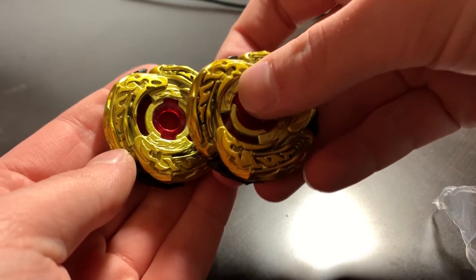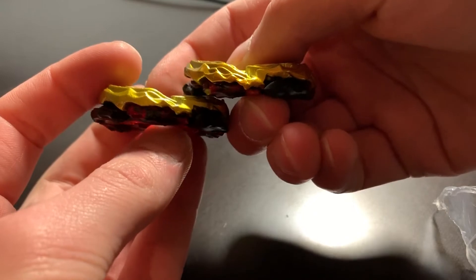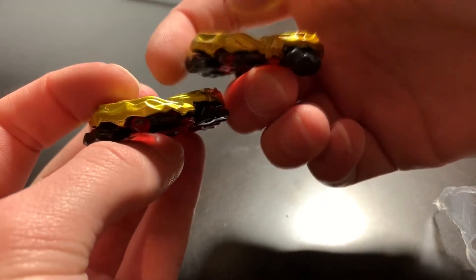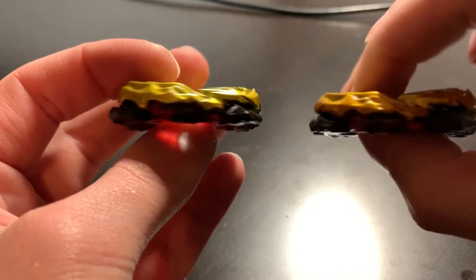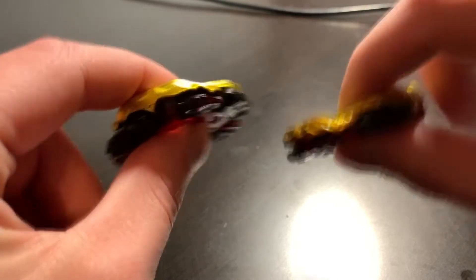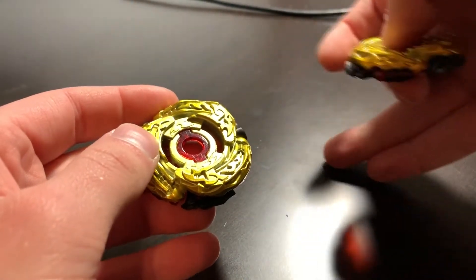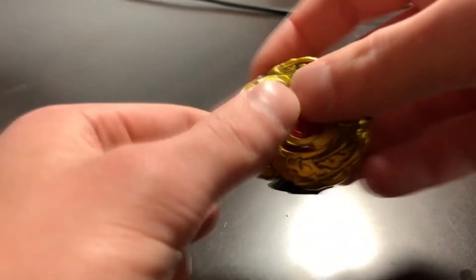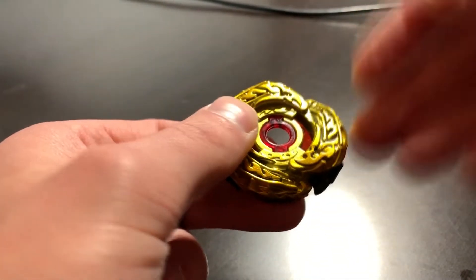On this one you can see the color is deeper and there's definitely a bit more detail on the dragons. I just wanted this video to be out there for other people who are looking for these Beyblades and have maybe gotten a fake that was actually branded as a Takara Tommy.